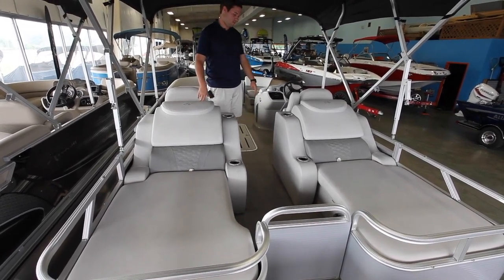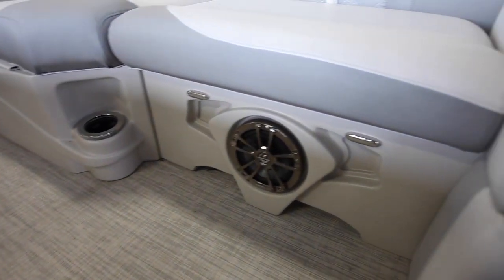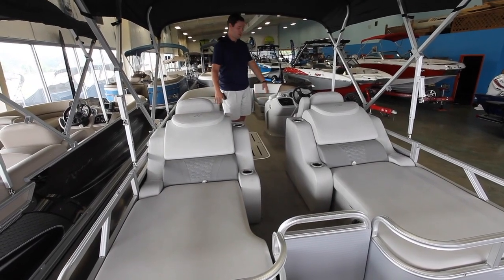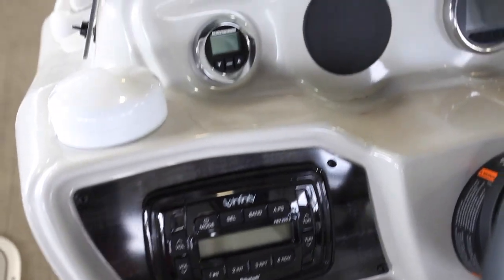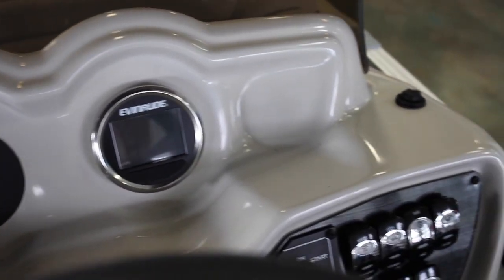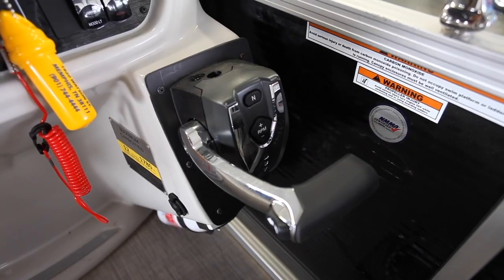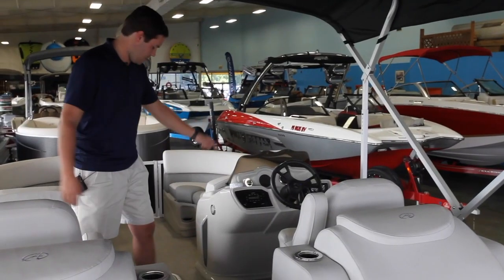All the cup holders and speakers are going to have blue LED ice lighting on them. Coming up a little further you can see we have the two captain's chairs and then the Evinrude digital system on the dash, which is going to tell you speed, RPM, temperature, what your oil is looking like — everything you need to know. These systems are a lot smarter than we are.